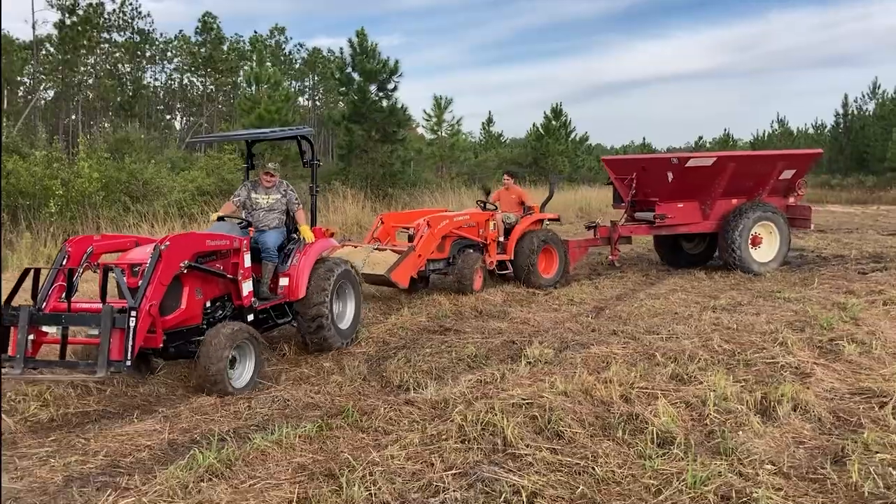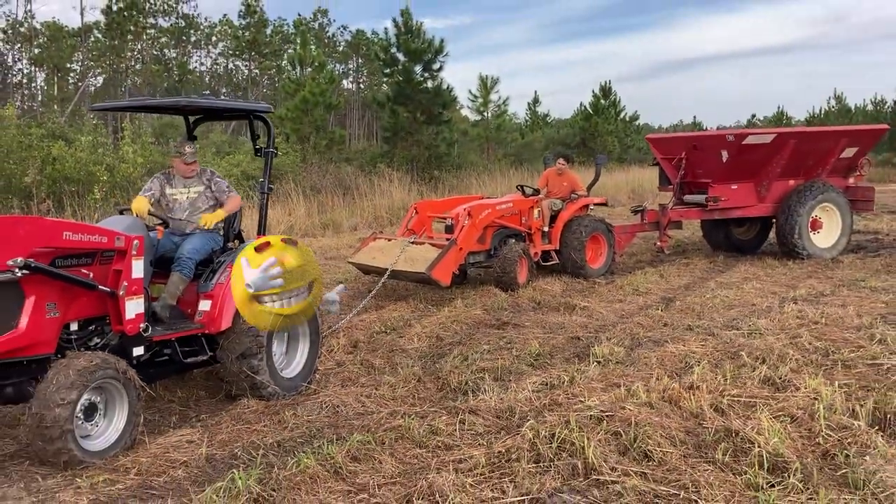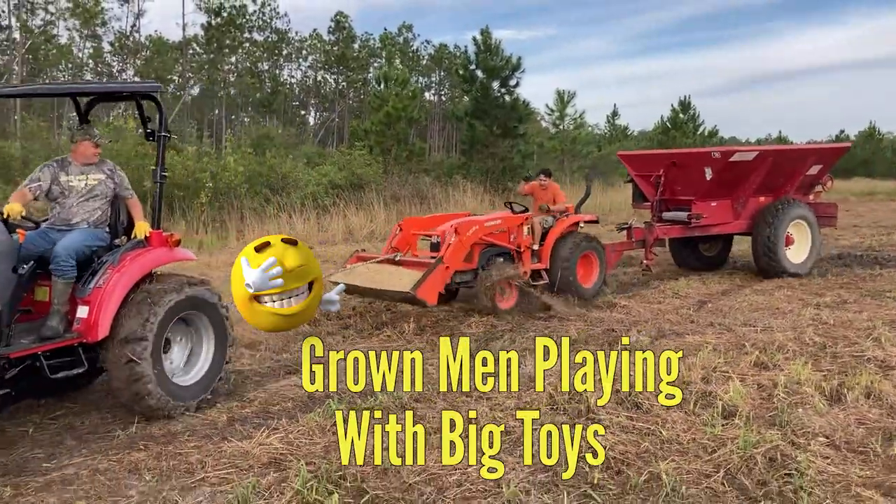Rob's in a low gear and Aaron's catching up to him. We put Rob in a higher gear. There we go. We've got a ditch to get across.